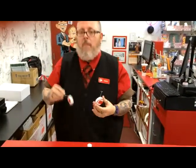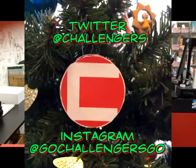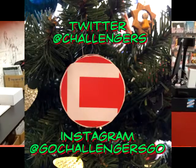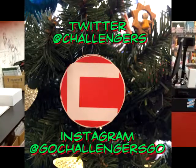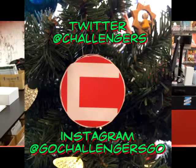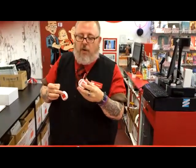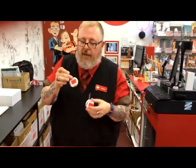All good! As an added bonus, anybody who actually puts this together and hangs it on their tree, takes a picture of it and puts it either on Instagram or Twitter, and then tags us in it — Instagram we are GoChallengersGo, Twitter we are just Challengers — the next time you're in, you get 20% off any one-time purchase for the holidays. So enjoy your Challengers ornament, use it with pride, and you can also download more versions of this from this very site.